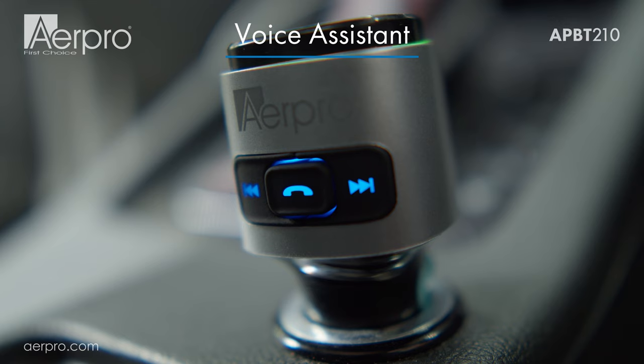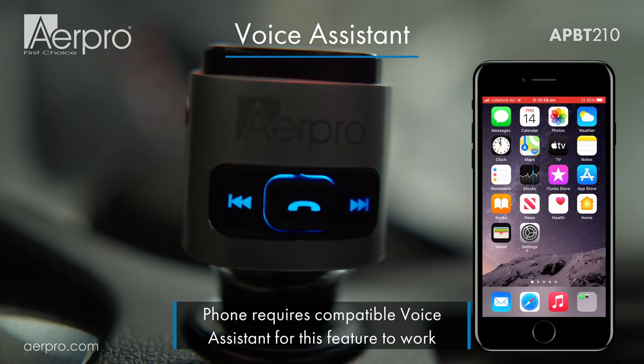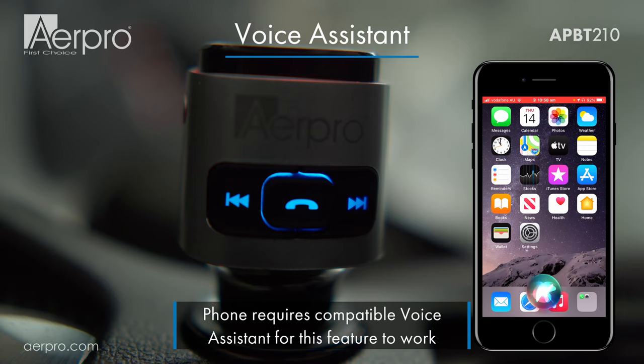The APBT210 also supports your smartphone's voice assistant. To activate it, simply hold down the previous track button for a few seconds. For example: 'Call Dad.'